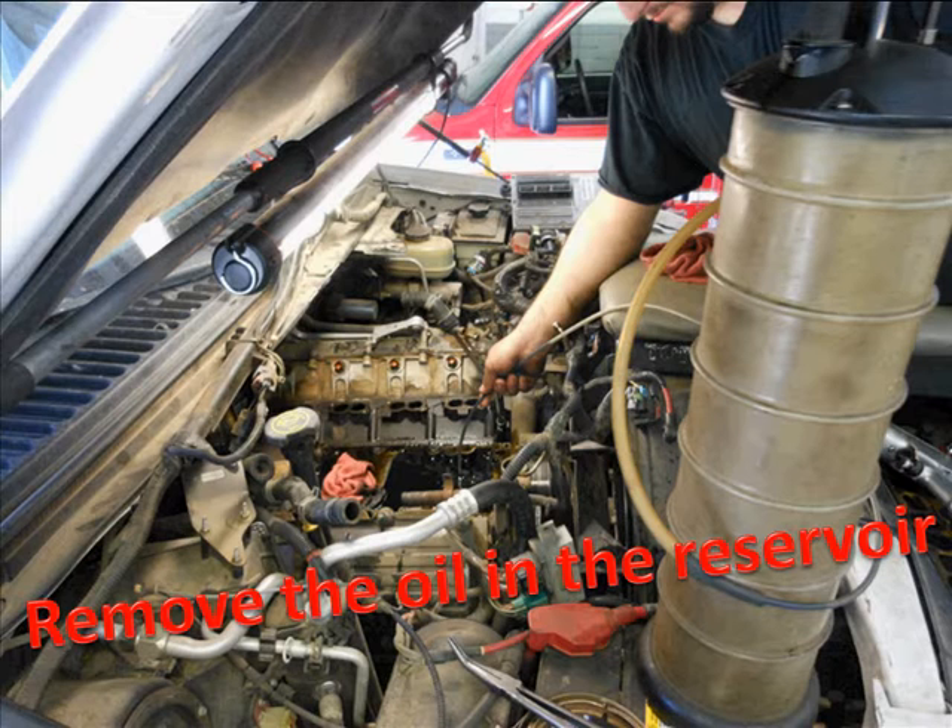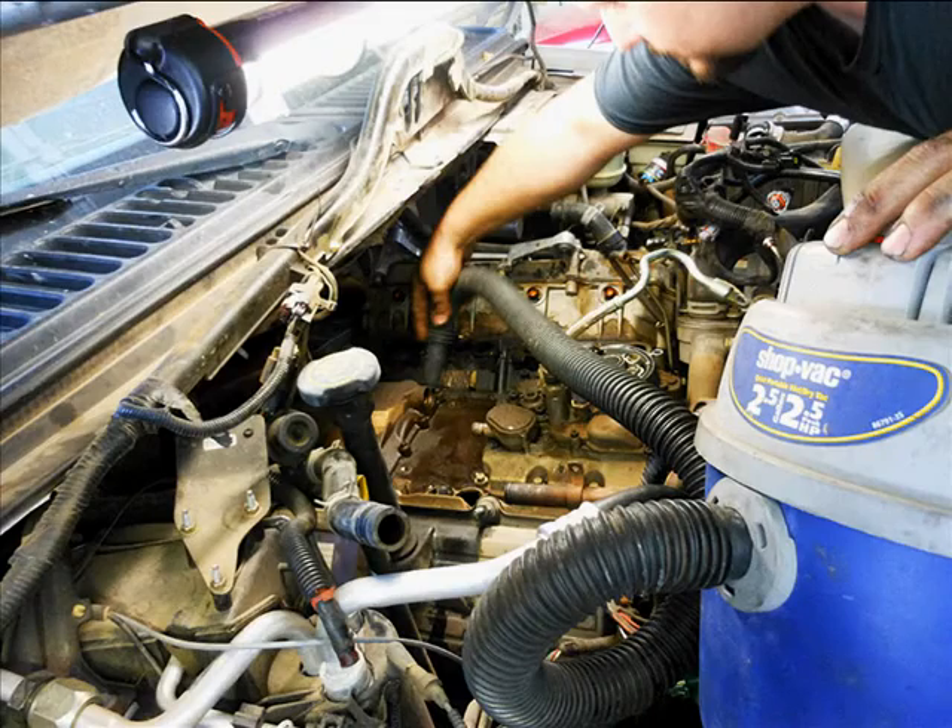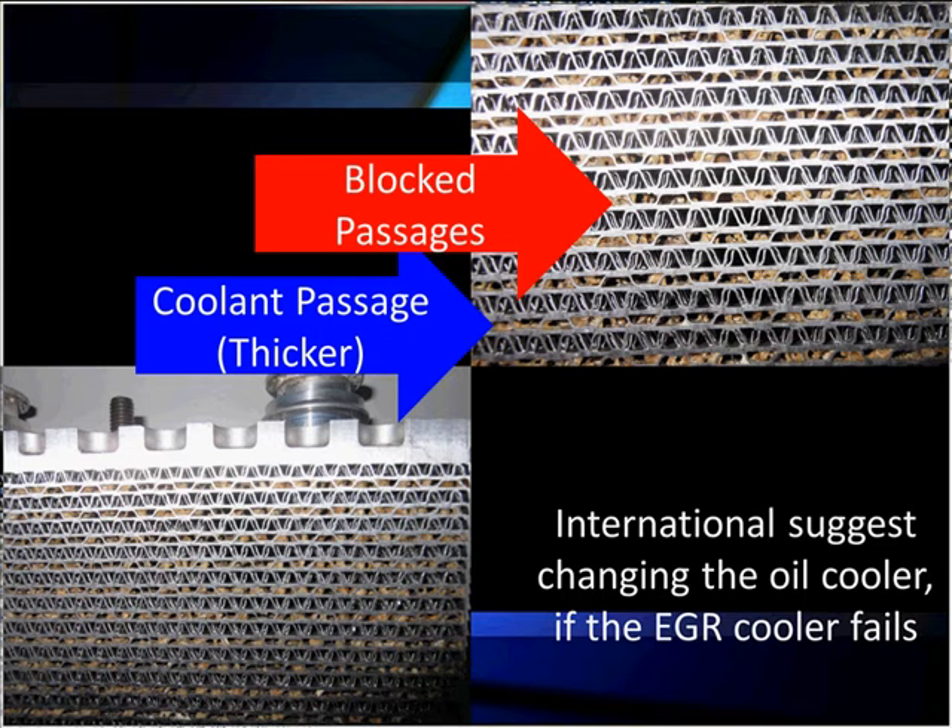So we have to go in and clean all this mess up, get all the debris out. Here's what you're looking at — this is a vehicle that failed a heat test. Why did it fail? It's obvious if you look at this dirty oil. It goes through these small passages and has plugged them up, so we don't get good oil circulation.